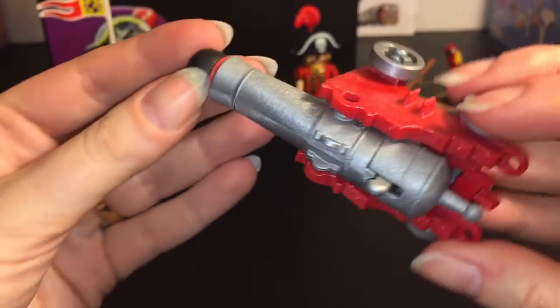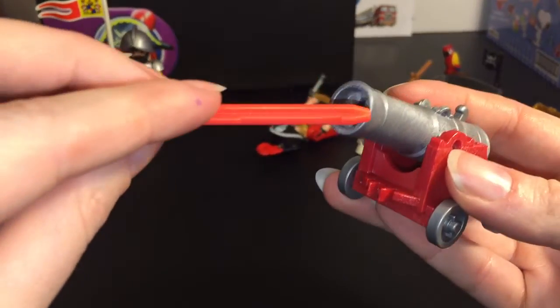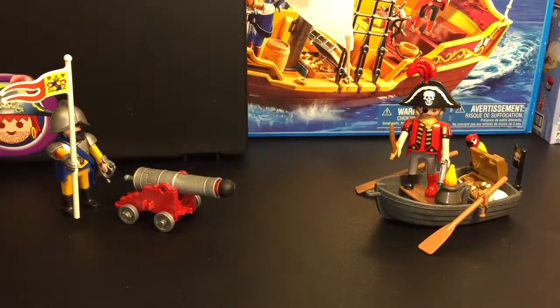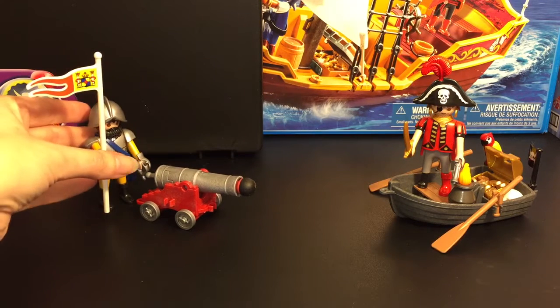It also comes with a really cool cannon that rolls and fires. You just load the cannonball and fire — I actually hit the pirate figure! You just reload and aim again. I do like toys you can actually fire and play with. Also pretty cool is the carrying case — you flip it open and can store your Playmobil items inside, which is really handy for the smaller pieces you can lose. It has more than enough room for the figures and accessories.